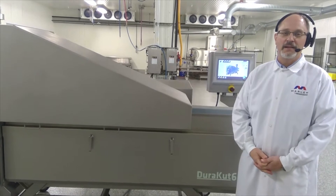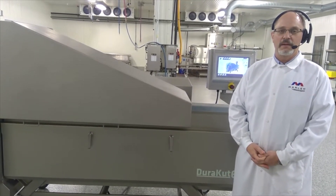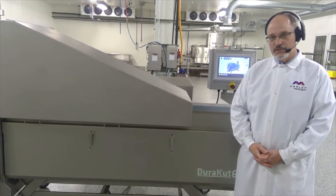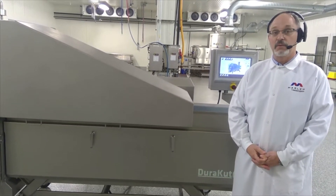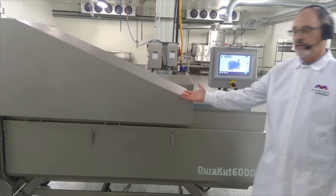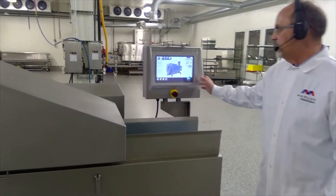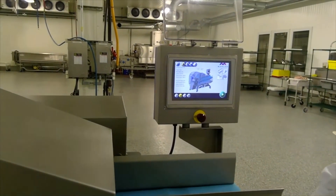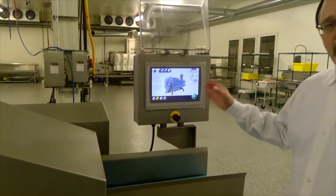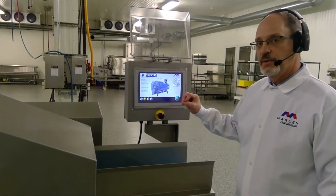Thanks for that introduction, Brian. My name is Bill Williams. I'm the product line sales manager for the Marlin size reduction line. Today, I'm going to go through the Duracut 6000 two-dimensional dicer that we have here in front of me. Let's start with the HMI. You'll see that it's a very large HMI — it is an icon-based HMI, very user-friendly, very intuitive.